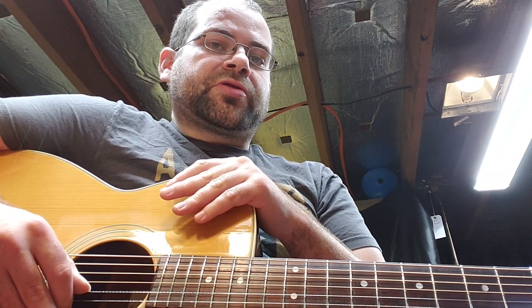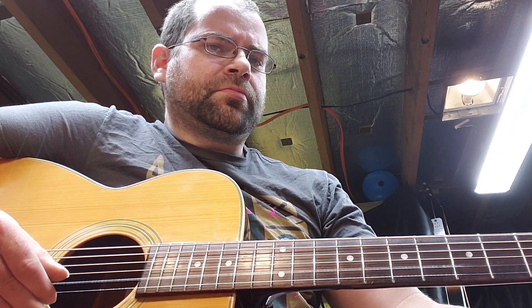This is Drew Jones of Drew's Guitar Shop and I have an interesting problem here that I thought was worth showing off. Let me go ahead and play this B string for you. Do you hear that metallic rattle? Let me go ahead and play another string that isn't doing that so you can compare the two. Go back to that B. Do you hear that?